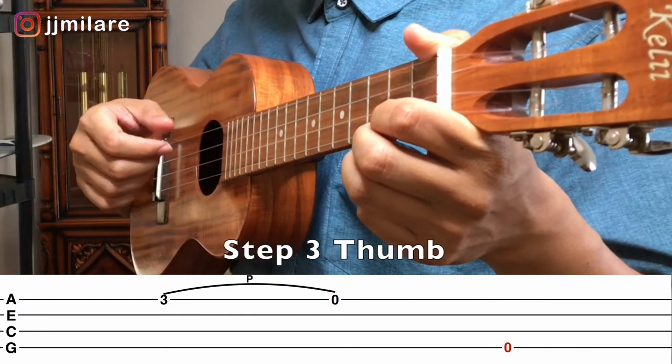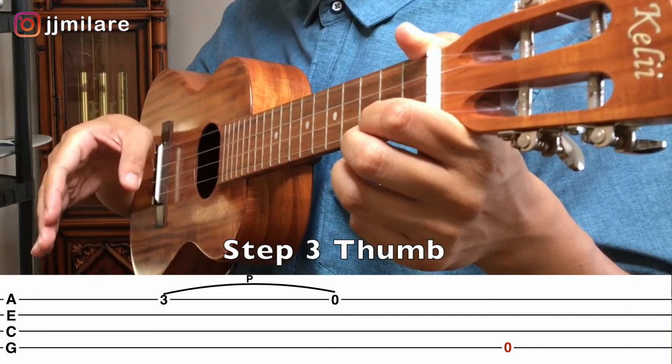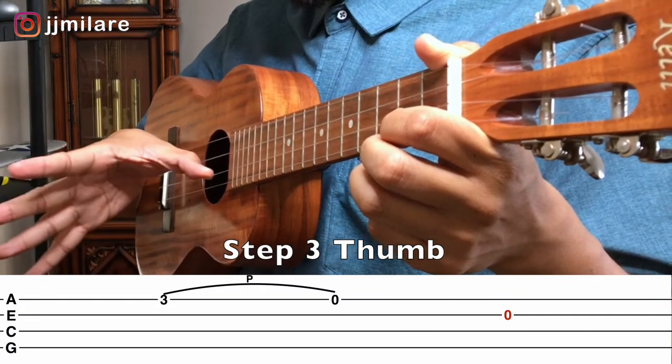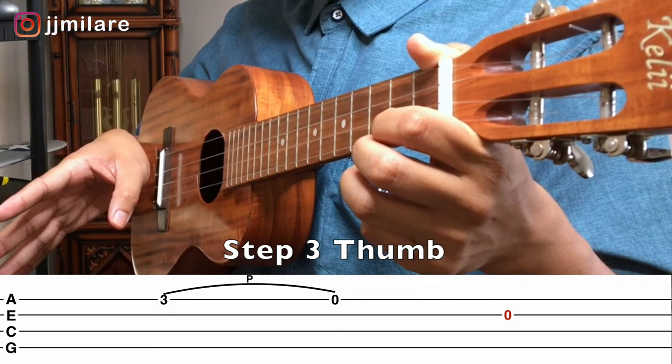And then the last step is with your right hand: with your thumb, you pluck the top string. Now those who have a low G set, you want to pluck with your thumb on the second string, the E string. That's it.